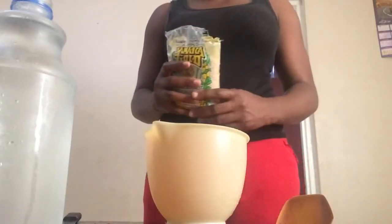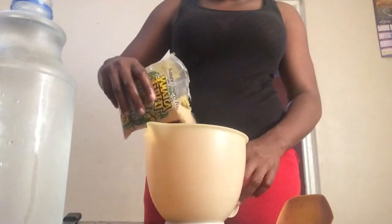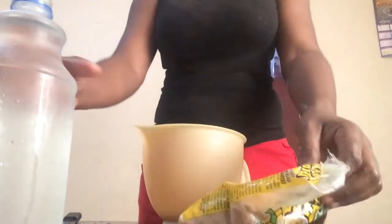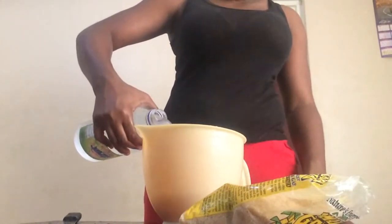Discard the seeds. Now what I'm going to do is add some sugar to the jug, then pour some water and mix it up.